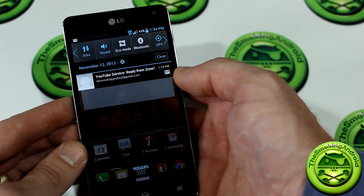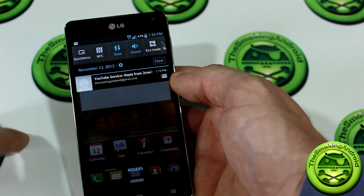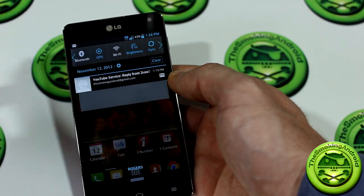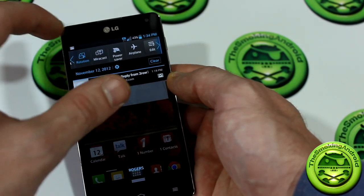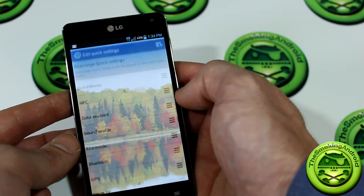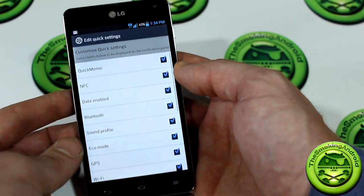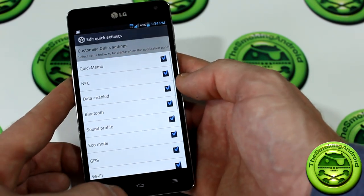Pulling down the notification tray reveals all the different toggles LG has packed in: Quick Memo, NFC, Data, Sound, Eco Mode, Bluetooth, GPS, Wi-Fi, Brightness, Sync, Hotspot, Rotation, Miracast, Power Save, and Airplane Mode. Furthermore, you can actually customize not only the arrangement but also add or remove as many as you want — which I thought was a really great feature, something that Samsung is definitely lacking.